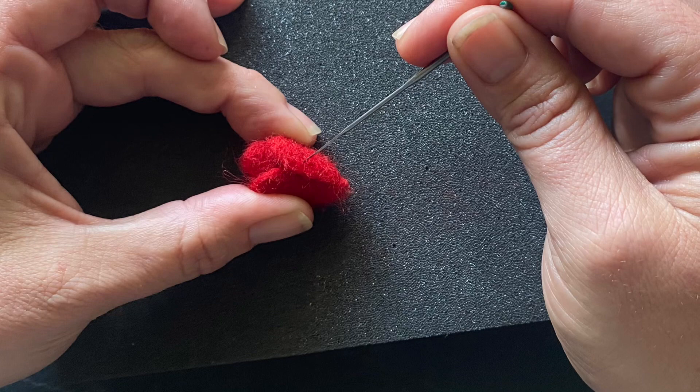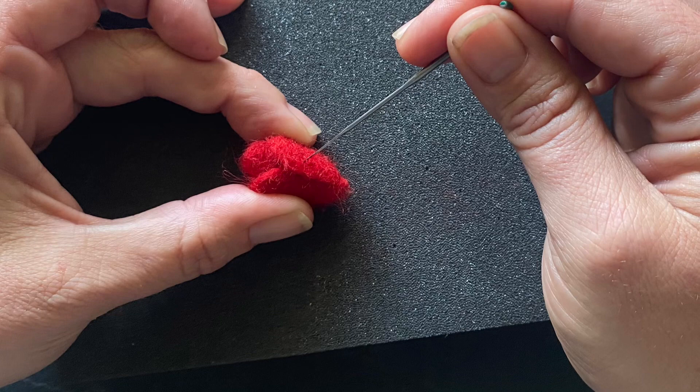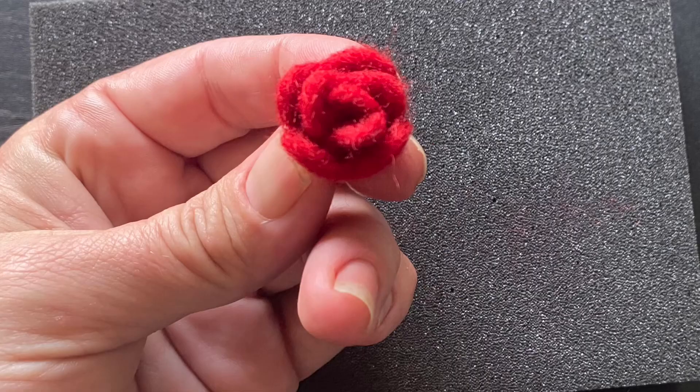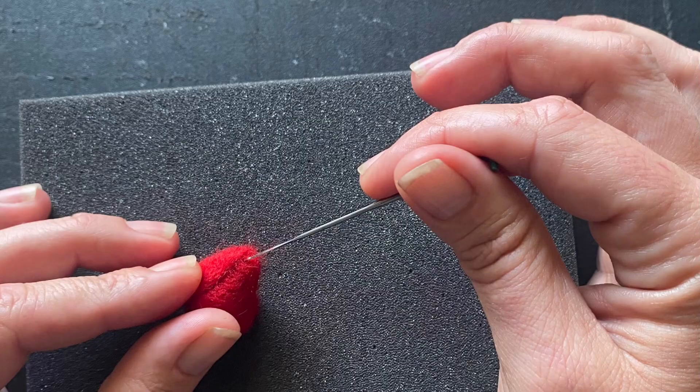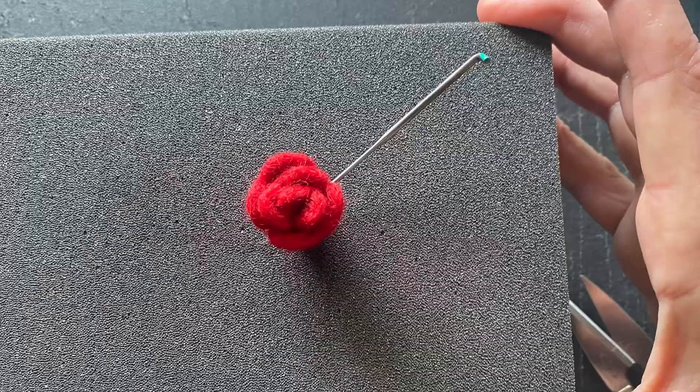Now pull that final petal around and secure it to your little rose bud. What a cute little rose! If you like the look of your rose at this point, you can call it finished. If you'd like to continue working on it, you can use your needle to push down some of the petals and make it look better. Use a pair of shears to snip off any unwanted fibers. Felt the bottom of your rose to finish it off. And there you have it, a beautiful little mini rose.